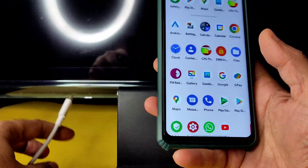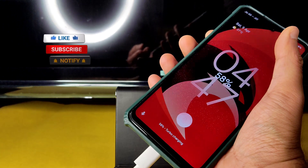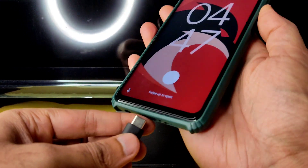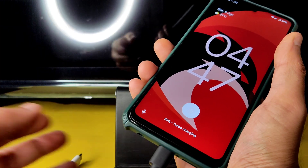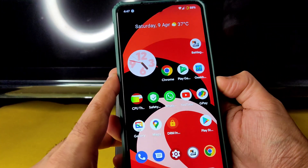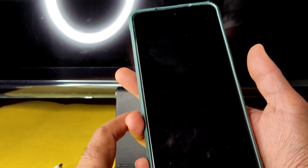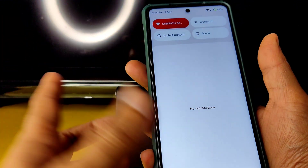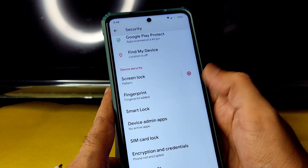That was the gameplay — it was very smooth and the device did not get warm. Turbo charging is supported in this ROM and you can use 33-watt charging. Regarding fingerprint unlock, it's taking a little over a second — not the fastest, but they may fix it in upcoming builds. Face unlock is shown as an option on the lock screen but is not available in security settings, which is a bug.